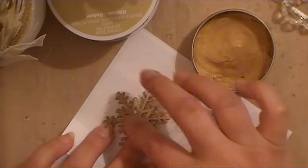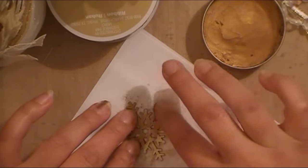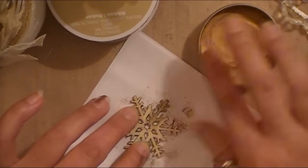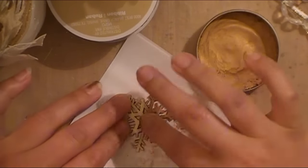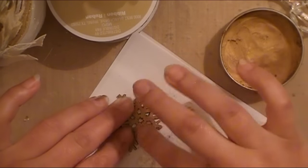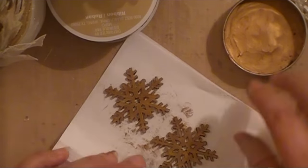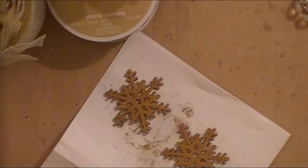Here you're watching me put the Gilder's Paste wax on the front and back of the wooden snowflake. This stuff is amazing — I would really urge you ladies to purchase this if you can. I purchased mine from Amazon; it's around the $10 to $11 price point and it does last for a super long time. I've been using it like crazy and it looks like I've hardly taken any out of the container. It does dry fairly quickly — you can take your heat tool to it, just make sure you don't have it too close so the wax doesn't start melting off.